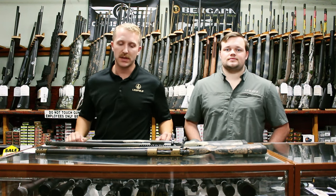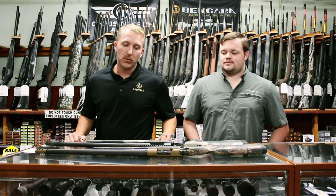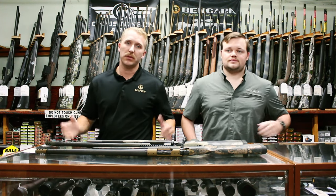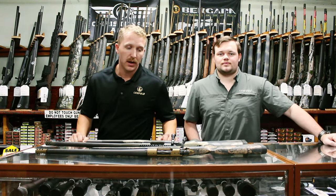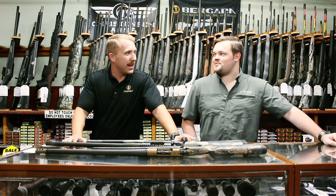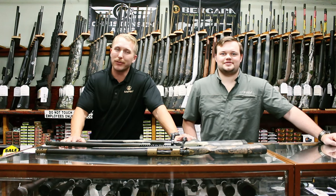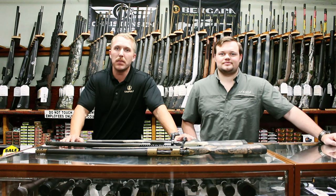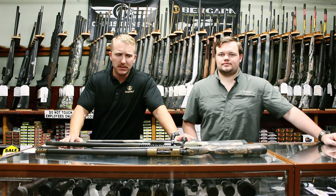Hey, what's going on guys? Welcome back to Rentals Outdoors. Today we're going to be doing more hunting rifles. We kind of started off the last video with the budget build. Now we're going to get into the pricier hunting rifle range — hunting, slash marksman, long range. We're still kind of hanging around that hunting rifle setup.